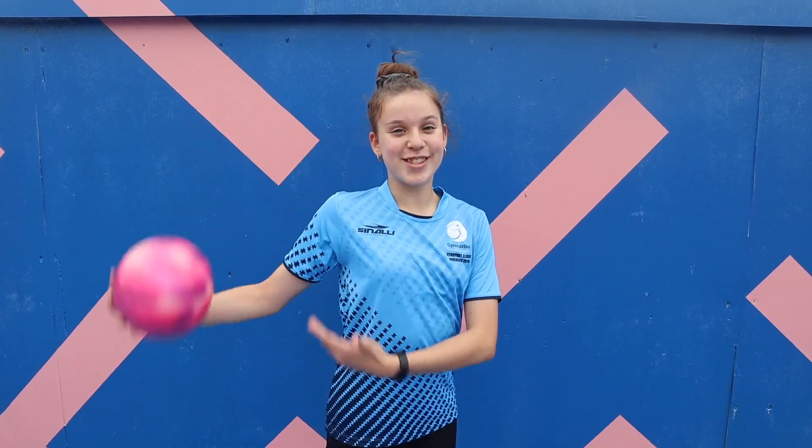Hey guys, welcome back to Double K. Today I'll be showing you some common mistakes that you can make while using the ball. So let's go!